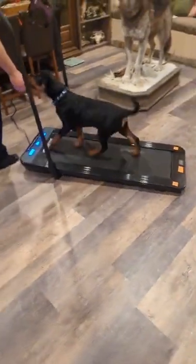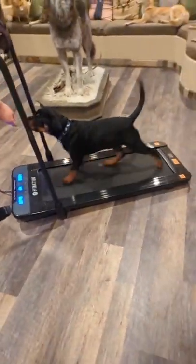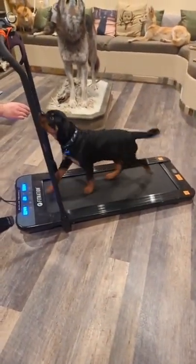Tread. So my husband just told him tread. I think he hit the power button — nope, he hit some button.